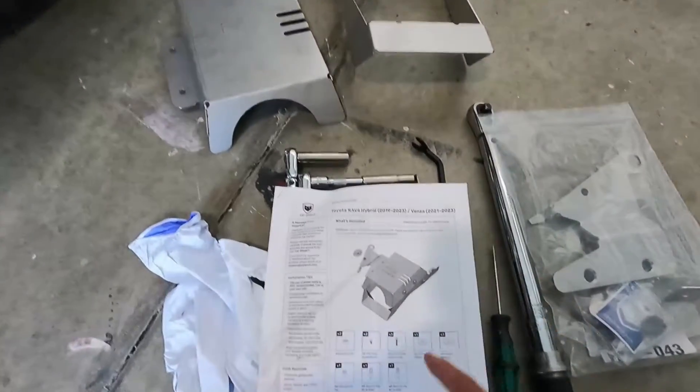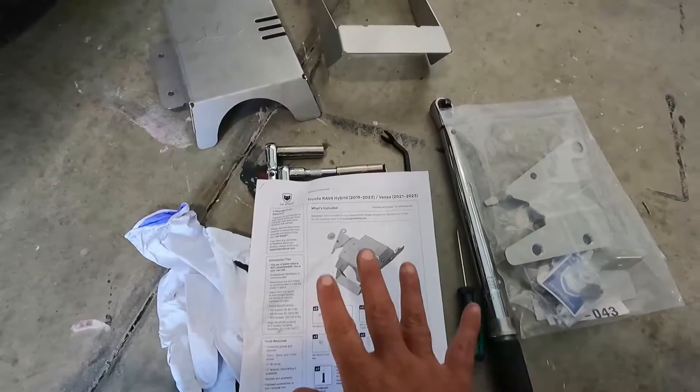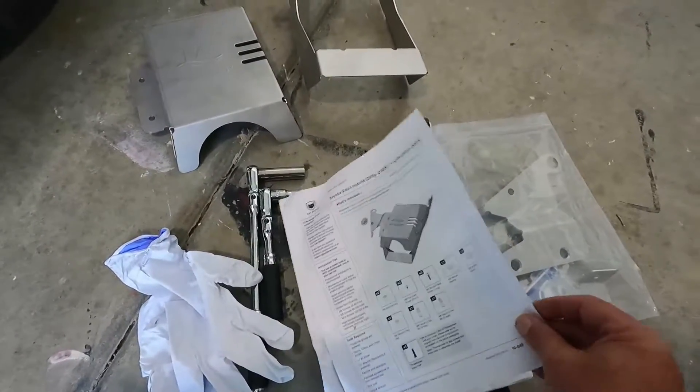It comes with nice instructions. This is for the RAV4 Hybrid or Venza 2021 to 2023, and this is also their version 2 shield. They had a previous version which was a little bit different design. This one's a little bit smaller and more compact, so let's just get right into it.